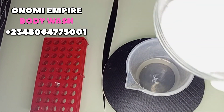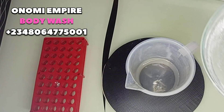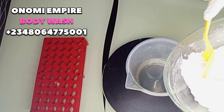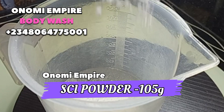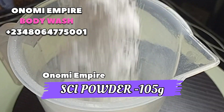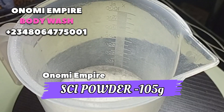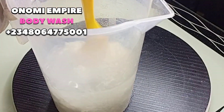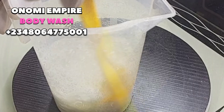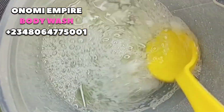It's very lumpy, so I was trying to make it smoother. I'm going to pour this into my 300 grams of water. SCI is something I love to use in my body wash and face wash.